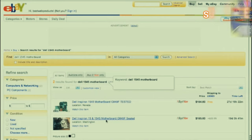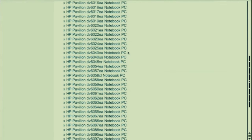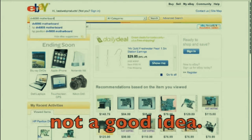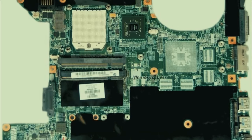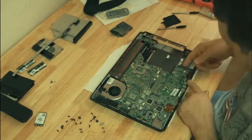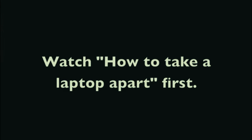The problem with searching by computer model number is that some models like the HP DV6000 actually have about a hundred different sub-models, and some of them have different motherboards - like a DV6310US versus a DV6425. It's dangerous to search for a motherboard just by computer model alone. I've gotten burned on that many times. It's best to pull the motherboard out, look at the model number printed on the motherboard itself, and search using that. The case study videos show you how to get the motherboard out - watch the video on taking a laptop apart first, then the case study videos.